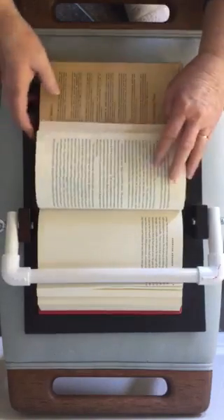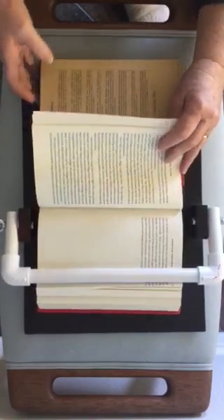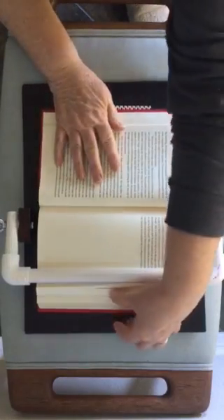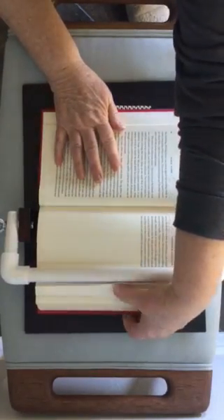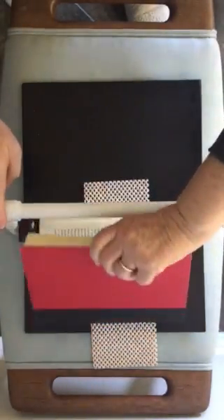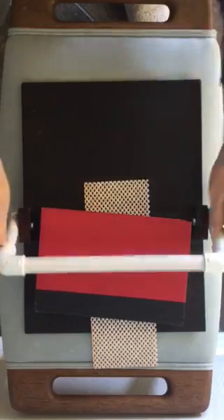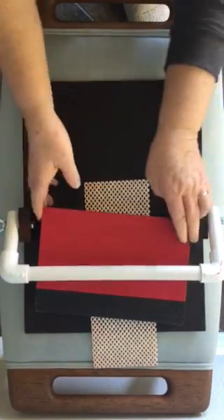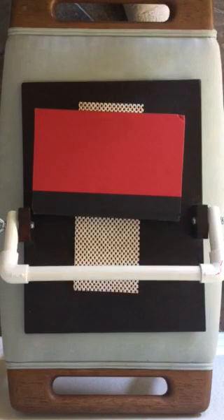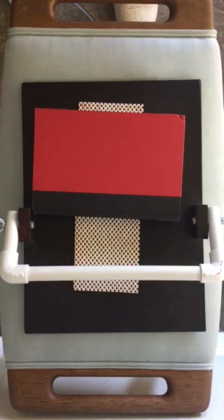In between breaks, one of the things I do is hold what I've done down, lift it up, and slide it on out, then put it back down. It can go either way. It's a very simple apparatus to use, but it really does help with holding those pages down and allows me to work a little bit faster. Hope you enjoyed this.